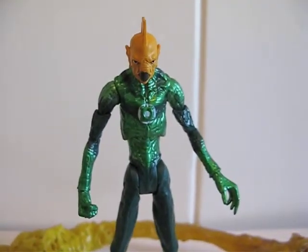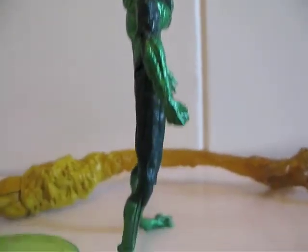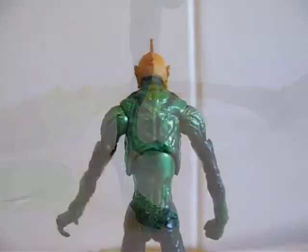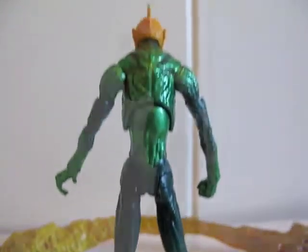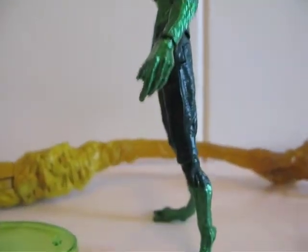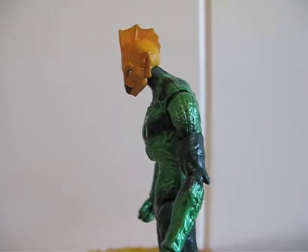So this is what he looks like from the front, from the side, from the back, and from the other side. As you can see, he is hunched over. I'll go over the articulation now.